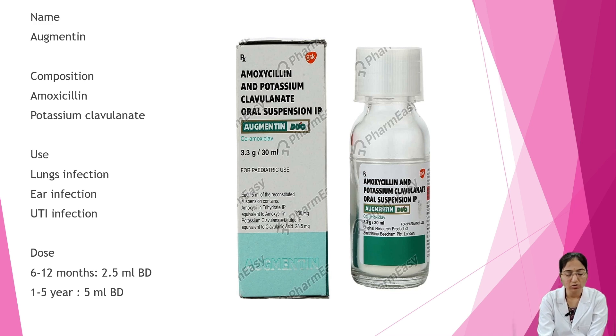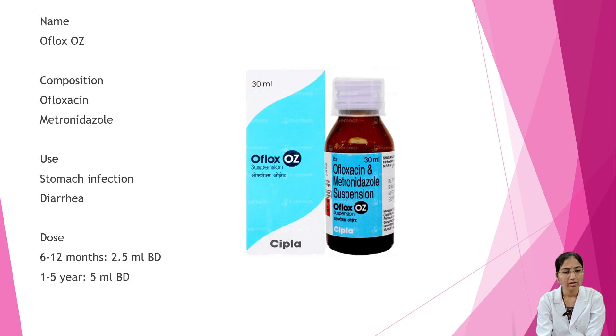Next is Augmentin. Composition is amoxicillin and potassium clavulanate. Uses are lung infection, ear infection, and urinary tract infections. Dosage: 6 to 12 months — 2.5 ml BD; 1 to 5 years — 5 ml BD.